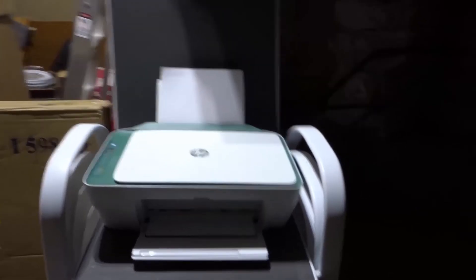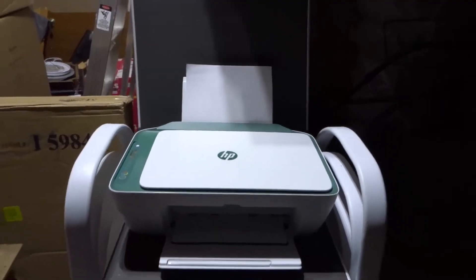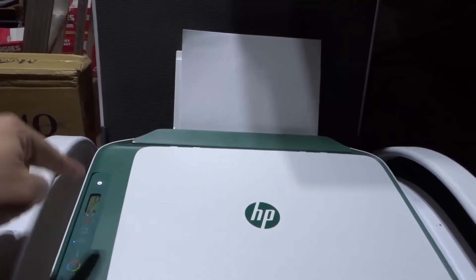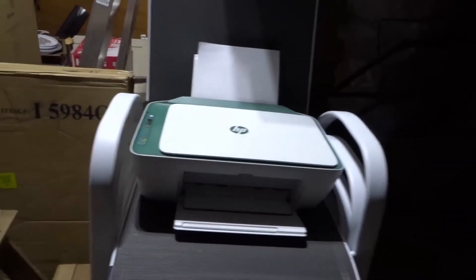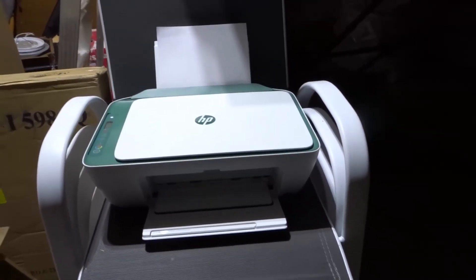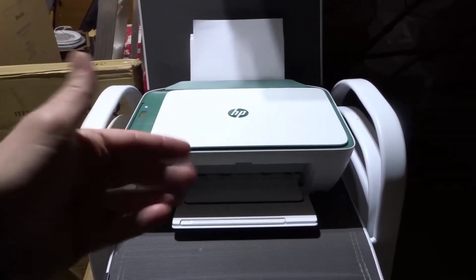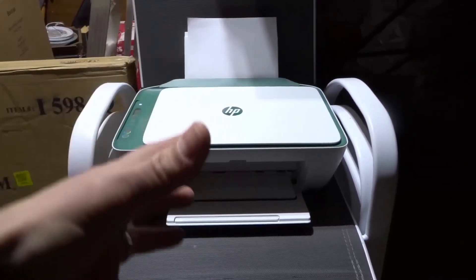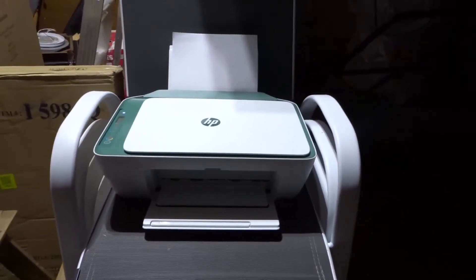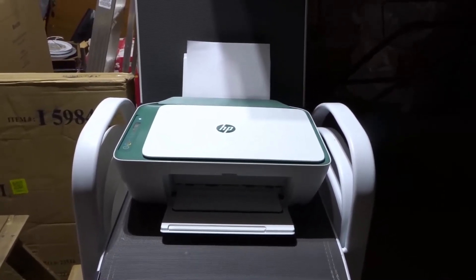Number three: is there a paper jam? If there's a paper jam, your printer will not print. Most of the time you're going to see an error code on the printer display, but on occasion something might be jammed in there and it doesn't even sense it — so it's trying to print but nothing comes out. Take a look for anything that might symbolize a jam; someone might have been using card stock or photo paper and something got stuck.